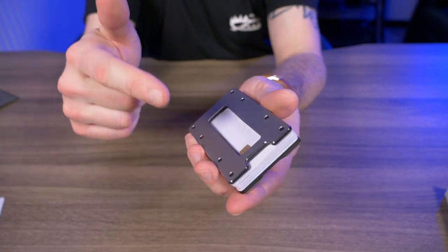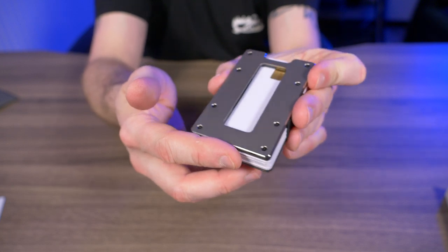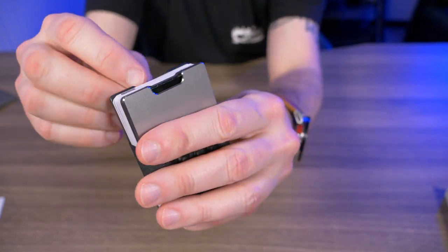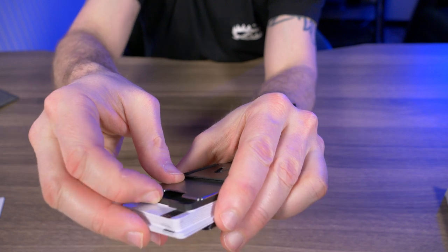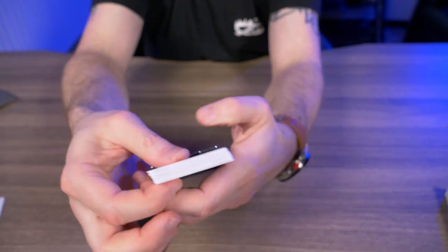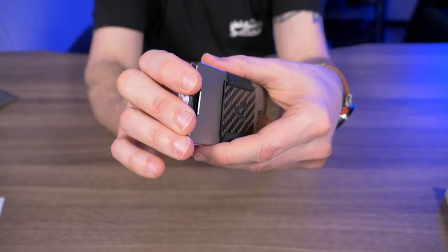If there is one small complaint about this design, it's getting cards out of the middle because there's no thumb notch there — only at the top. That can be problematic if you have the coin case in there, since pulling the cards out means you also grab the coin case. Without the coin compartment it's super easy, but if you do want that coin compartment, it's just something you have to work around. It's not a huge deal breaker.